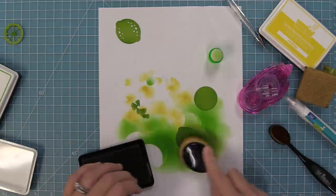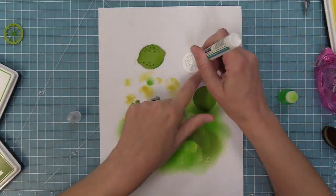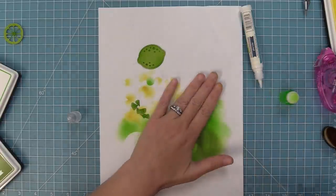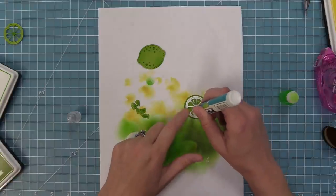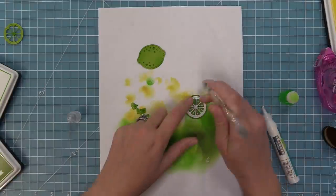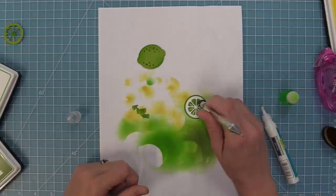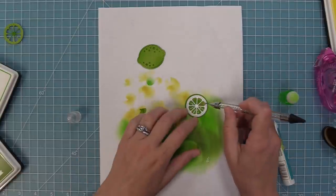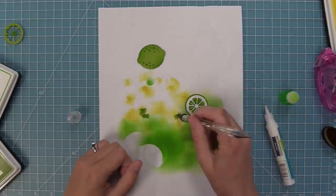We can create our lime slice in the same way that we did our lemon slice — layer the white rind onto the base piece, add a little dot into each of those little wells, and add all those tiny little slices inside. Once again I just love seeing this come to life; there's just something so fun about these.